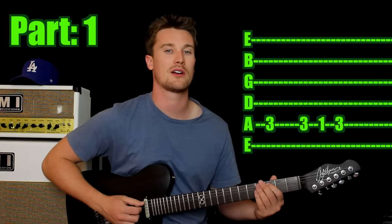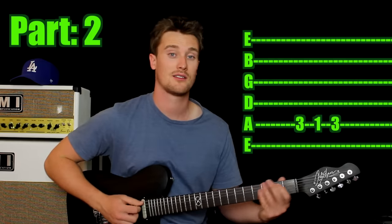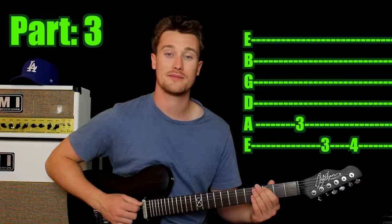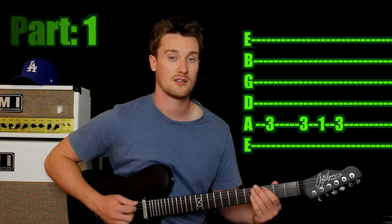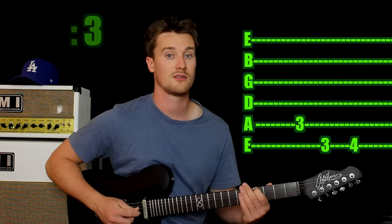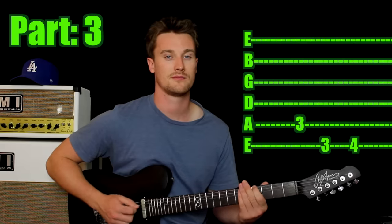Do that whole thing again — those are the first two parts. The last part: play the first note again, third fret on the fifth string. Jump up a string to the sixth string and play the third fret, and then just play the fourth fret next to it. That's it. So the whole thing: part one, part two, part three. Now if that's too easy, turn it into power chords. If you're not sure about power chords, there is a link in the description. Well done for making it so far.